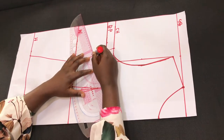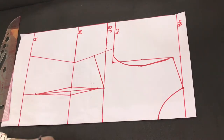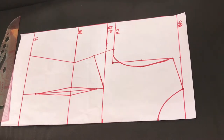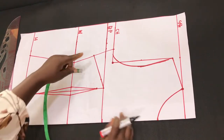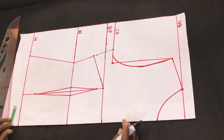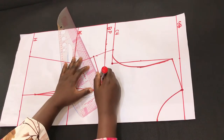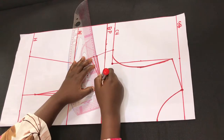Connect that dot to the bust point with a straight line. From that point, come down by 1 inch. Then go to that point and mark half inch on both sides of the straight line. Connect from that apex point to each side mark to form the side dart legs.